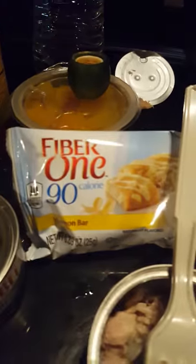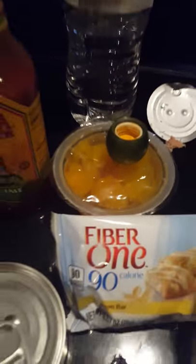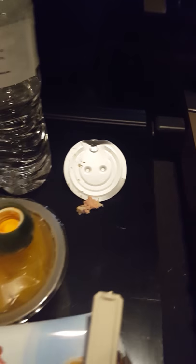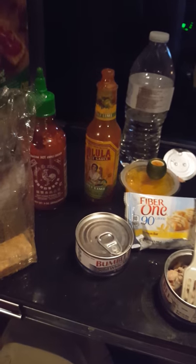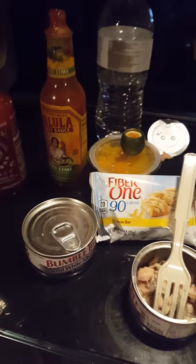Don't forget your dessert — always got to have dessert — and your fruit and some water. And some tuna that fell on the floor that you don't want to eat. Well, that's that, guys. If you decide to make this snack, I hope you really enjoy it because it's downright delicious.